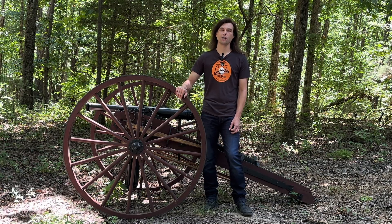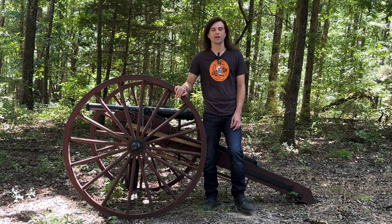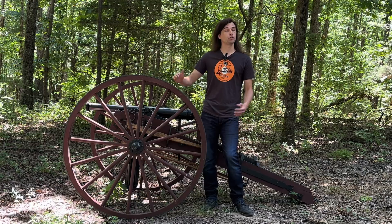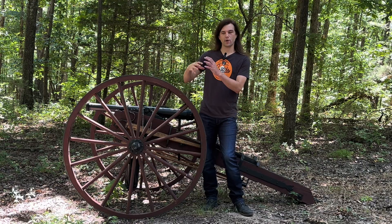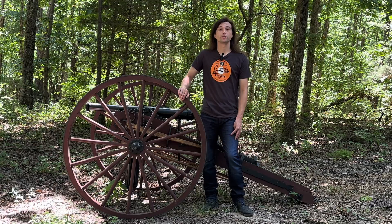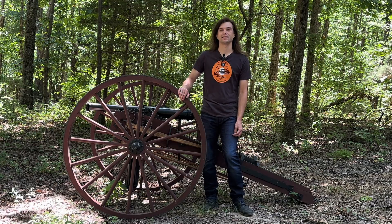We went ahead and tested out one of his designs a couple of weeks ago — if you guys haven't seen that video, I'll link it at the end of this one. He sent us some giant TPU air gun pellets that we tested out of the cannon and they seemed to work pretty well. So I'm excited to test out the second design that he sent us today.